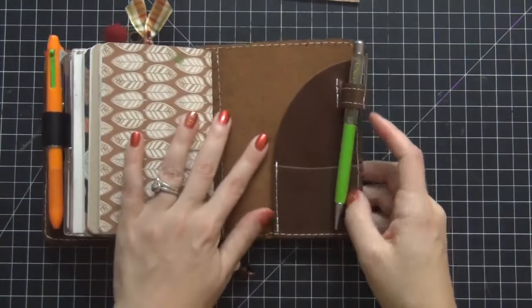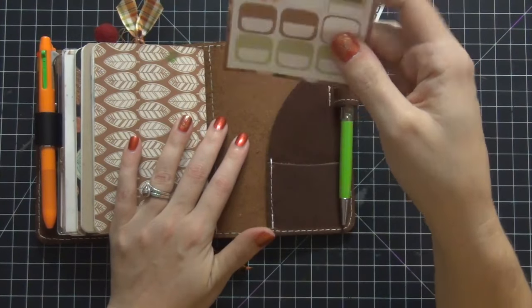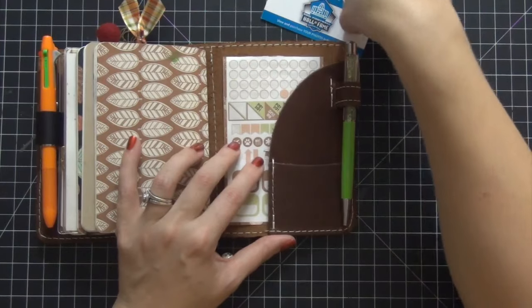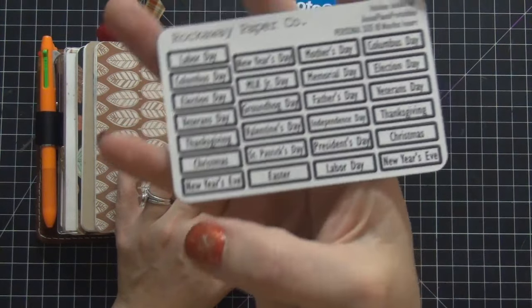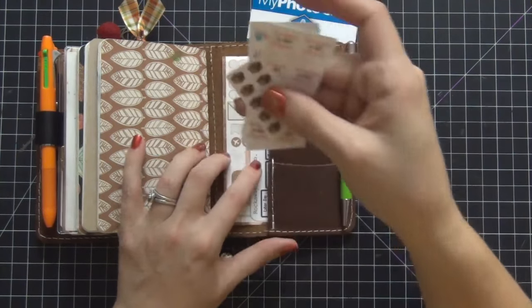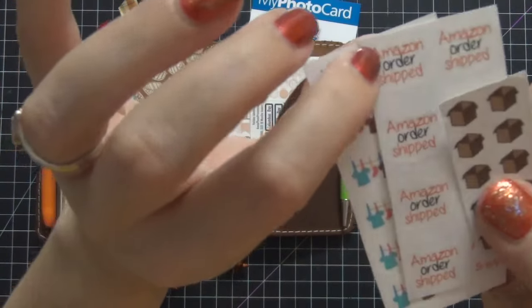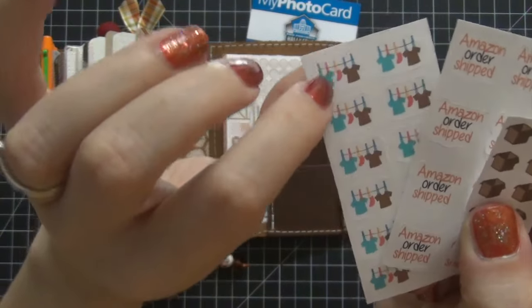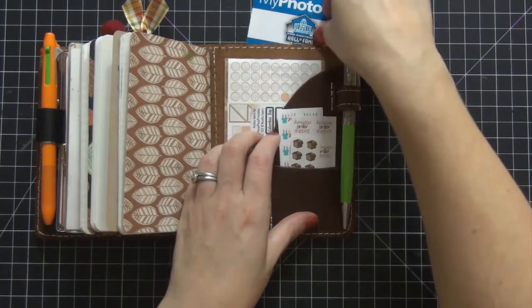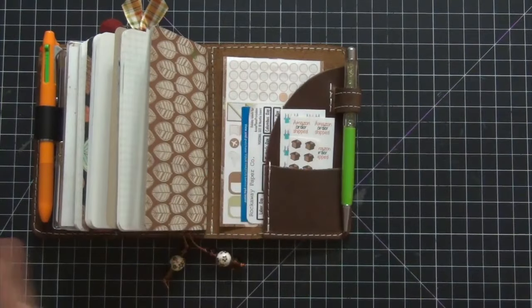We're going to flip to the back pocket. These are monthly stickers from Planning Made Perfect — I actually used the monthly for September in my ringed pocket, so I ordered another one and I'm going to use it to decorate September. I have these really cute monthly stickers from Rockaway Paper Company to mark the different holidays — I'll link that below. These here are from Stickers, Washi and More. I have Amazon order shipped, laundry, and packing orders stickers from my Etsy shop that I like to keep in the little pocket. This is just a photo card from pictures my husband and I took.